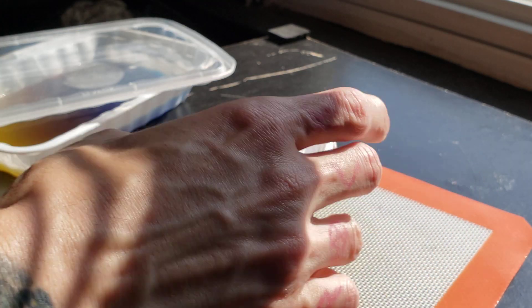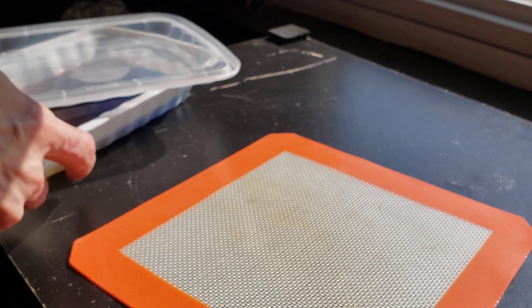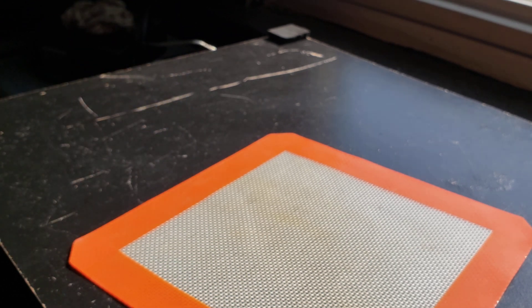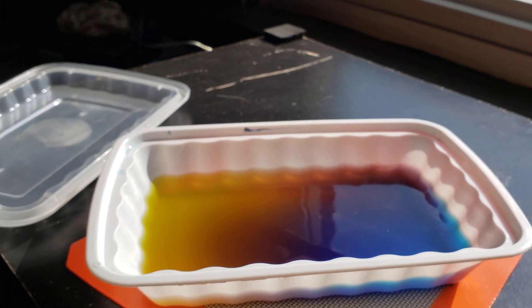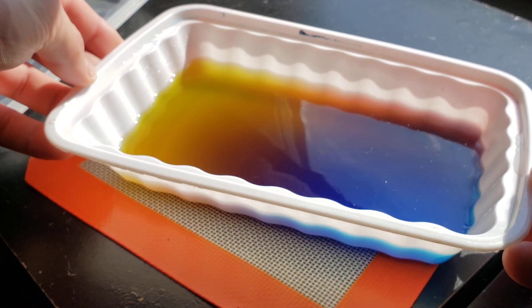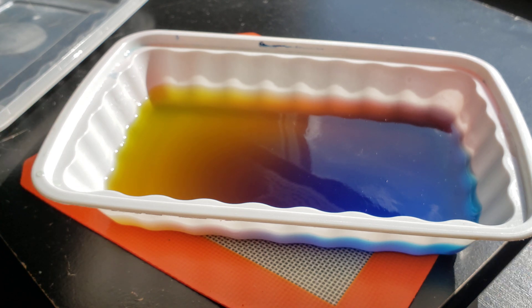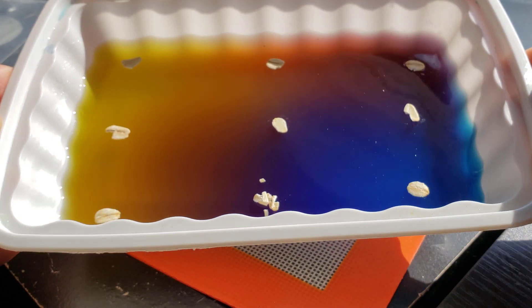The next one is actually kind of interesting. I got agar again but this one is colored, and we're going to see if there's a preference in which direction it goes color-wise. Let me go ahead and spread out some oatmeal on there across all the different colors and then we'll get started. All right, there we have it.